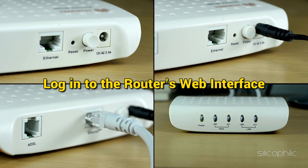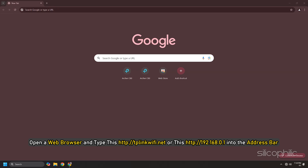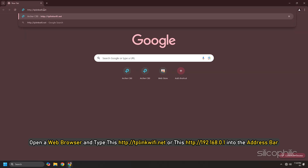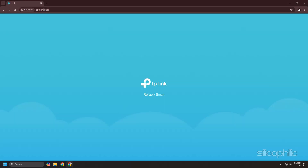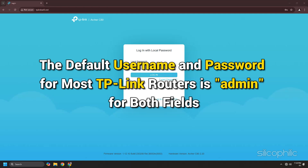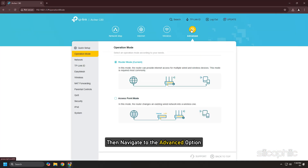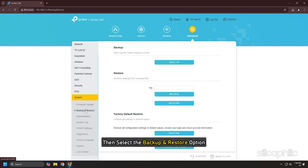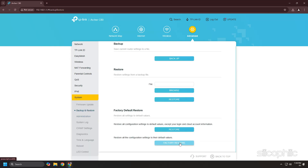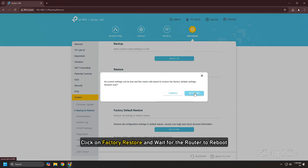You can also reset the router from the web interface. Open a web browser and type the router's address into the address bar — the links are provided in the description below. The default username and password for most TP-Link routers is "admin" for both fields. Then navigate to Advanced, select System Tools, then Backup and Restore. Select Factory Default Restore, click Factory Restore, and wait for the router to reboot.